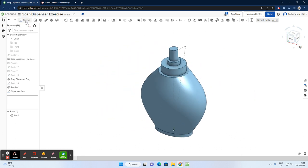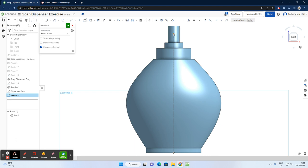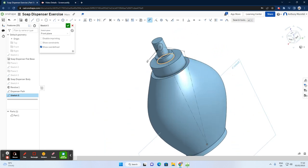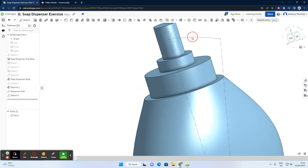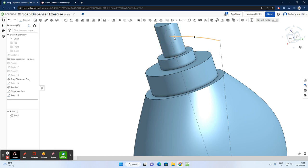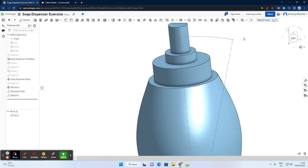Selecting sketch on the front plane and looking directly at the front, I can see my point here. I'll select center point circle, start on the point, and draw a circle with a dimension of 7. You can see that this circle is now in contact with our path line — the dispenser path. This circle will be used to perform a sweep.